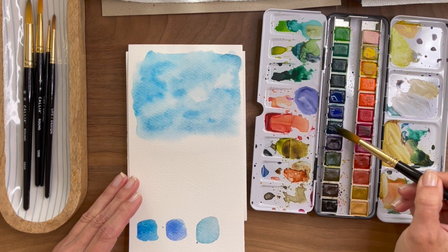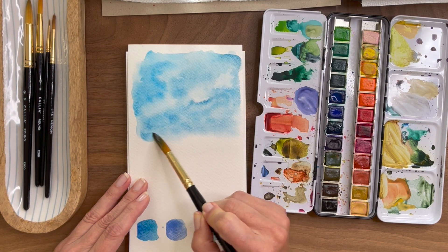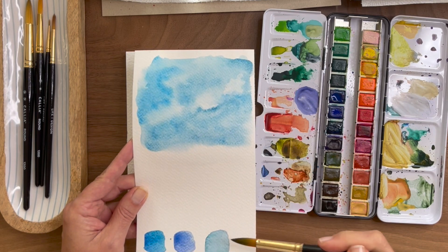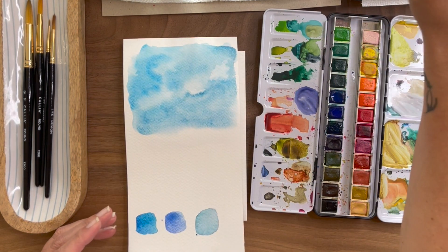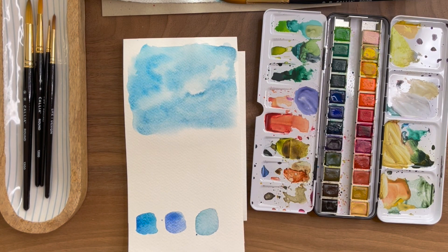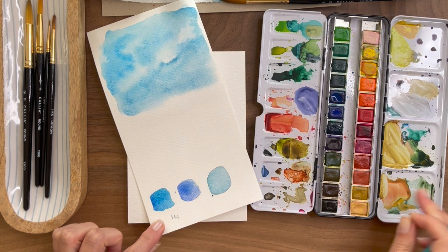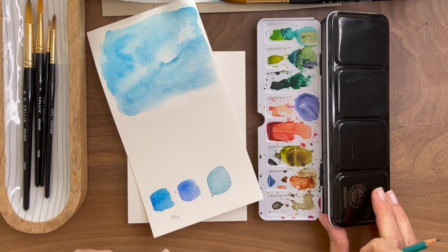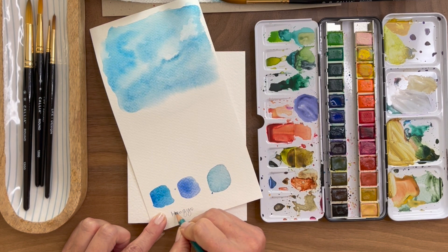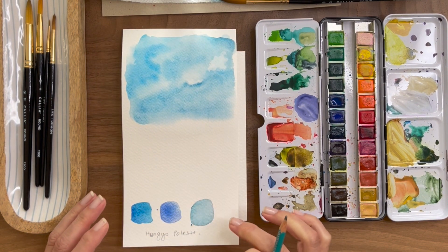You can see it's starting to come together, even though this is just my warmup. Go ahead and drop in a darker tone. What I like to do with these is I'll actually keep them for reference — I can see what colors I used and then I tend to just make notes to myself. Always lay your brush down, remember that. This is my Mungyo palette — I'm probably mispronouncing it, I'm sorry. And that way I remember which palette I used.